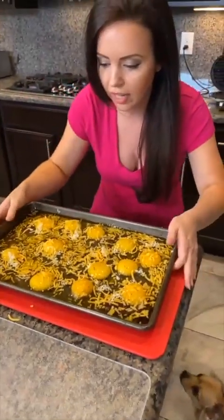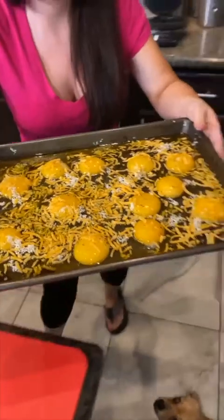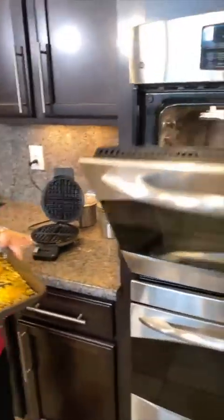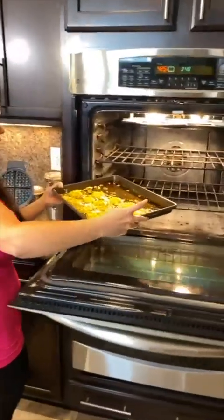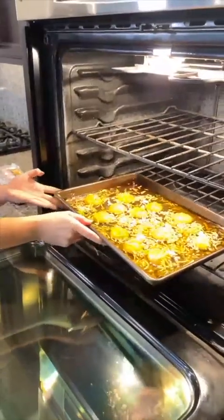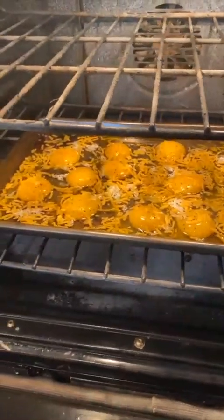Have you guys ever seen this before? We've got a dozen eggs poured into a pan. I think I'm going to need your help opening this oven. We've got the oven set to 425. Eggs are going in — and these are going to cook in no time.